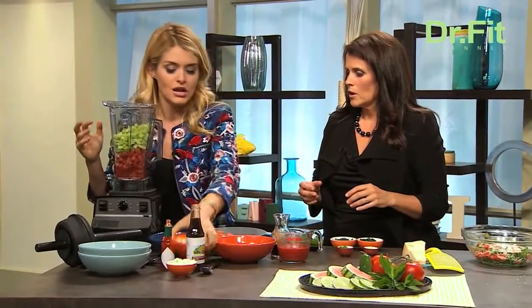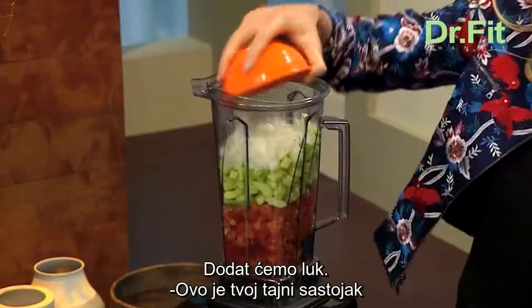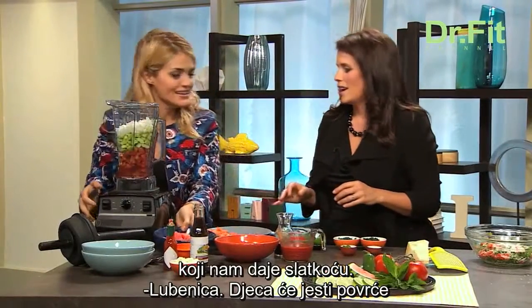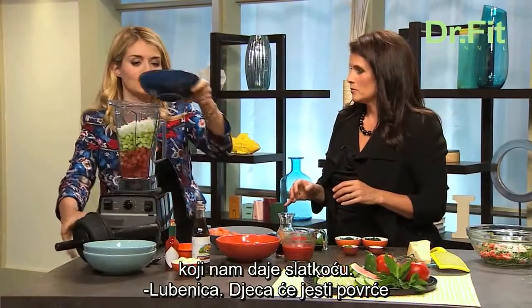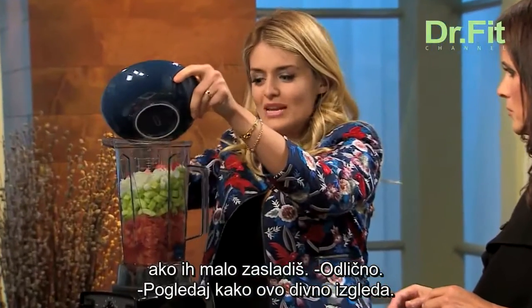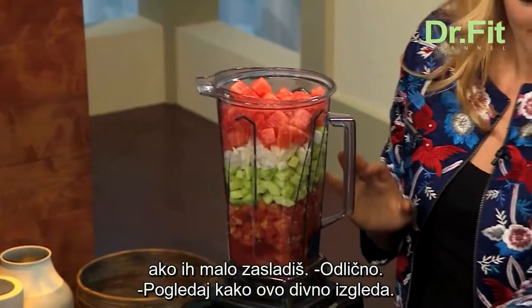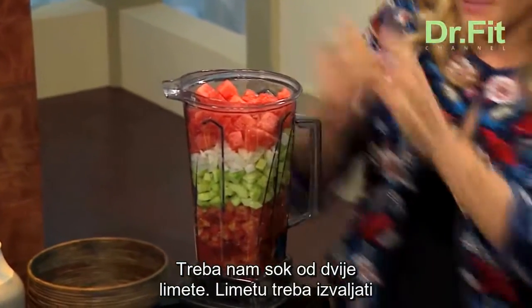We've got a sweet onion here. And this is your secret ingredient that makes it sweet — watermelon! This is a great way to get kids to enjoy their vegetables too, adding a little bit of sweetness so that they have fun with it. Look at how beautiful that looks in here. We need fresh lime — use two limes.